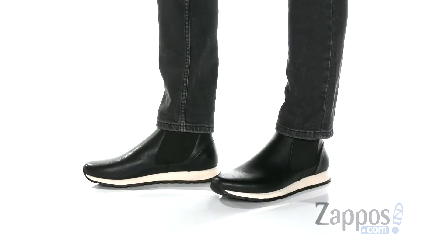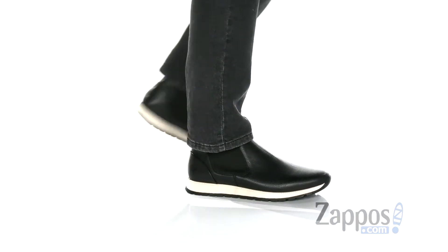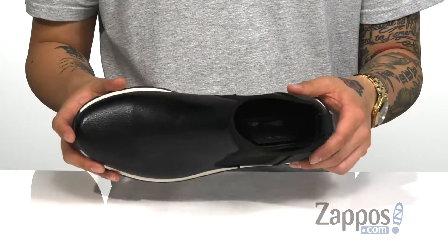This clean and stylish shoe from Kenneth Cole Reaction features a faux leather upper. Love the neoprene around the collar here — that's going to stretch and provide a sock-like fit around the foot. You've even got a pull tab at the heel for an easier on and off, soft fabric lining, and a cushioned footbed to keep you comfortable.